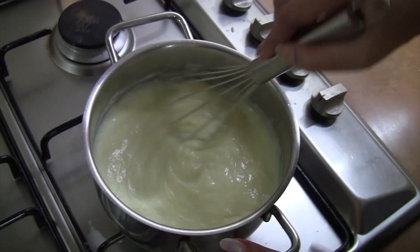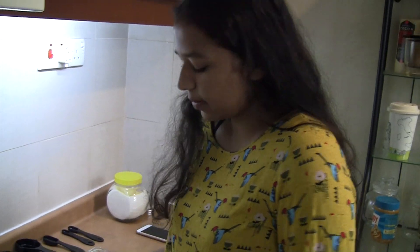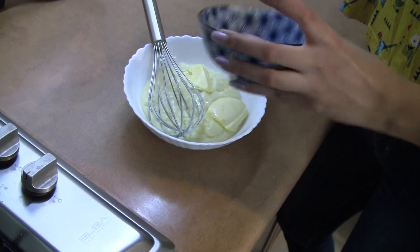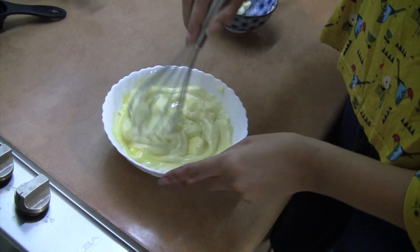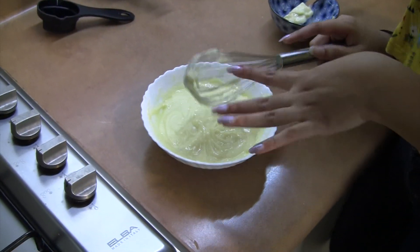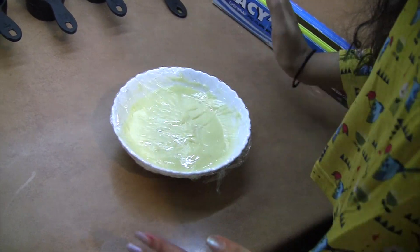Give it a minute or two to rest, then I'm gonna transfer it into a bowl and add in the two tablespoons of butter. Whisk the butter in — the mixture is still warm enough that the butter melts easily. Now that the butter is mixed in, I'll let it sit for another two minutes, then take cling wrap, put it on top, cover it properly, and leave it in the fridge to rest for two hours.